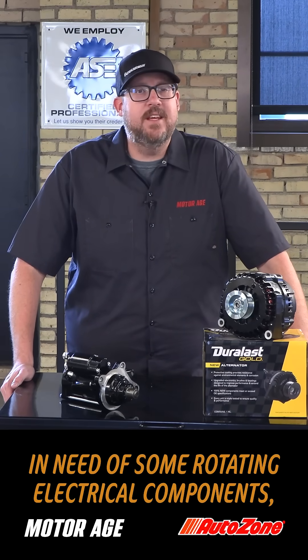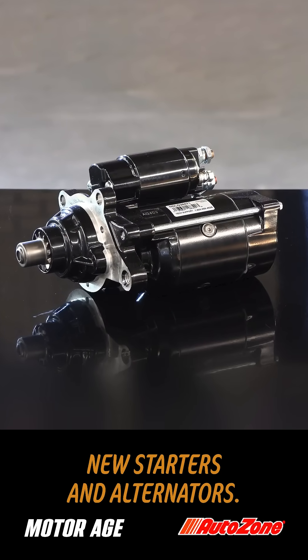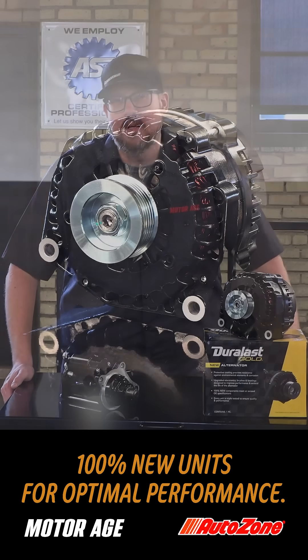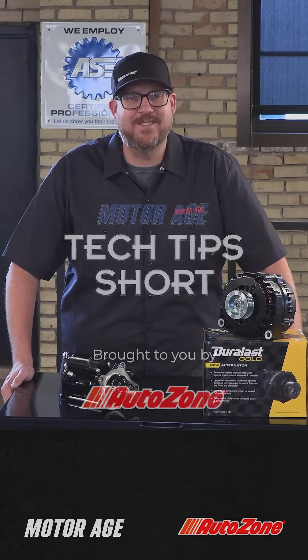And if you find yourself in need of some rotating electrical components, take a look at the line of Duralast Gold new starters and alternators — 100% new units for optimal performance. I want to thank our friends at AutoZone for sponsoring this tech tip. Until next time, thanks for watching.